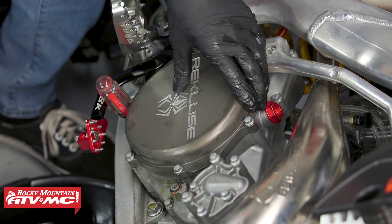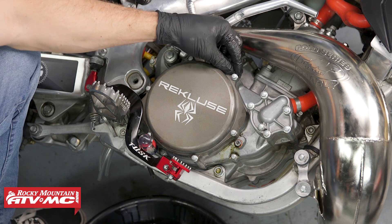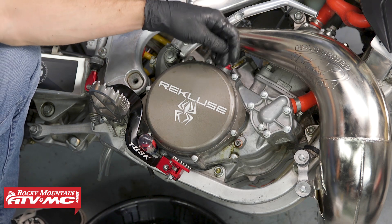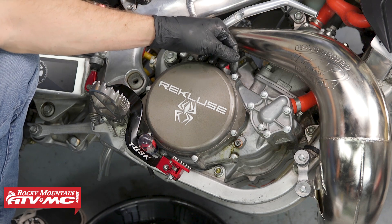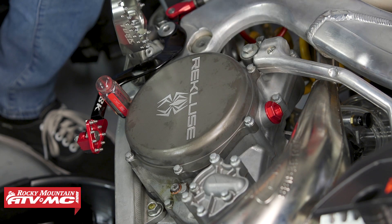When we were putting this clutch cover on, we noticed this mounting boss right here is actually a little bit thinner than the stock one, and these bolts were bottoming out before they were even touching the cover. What we did was add some washers on the two big bolts on this model, and that took care of our problem.